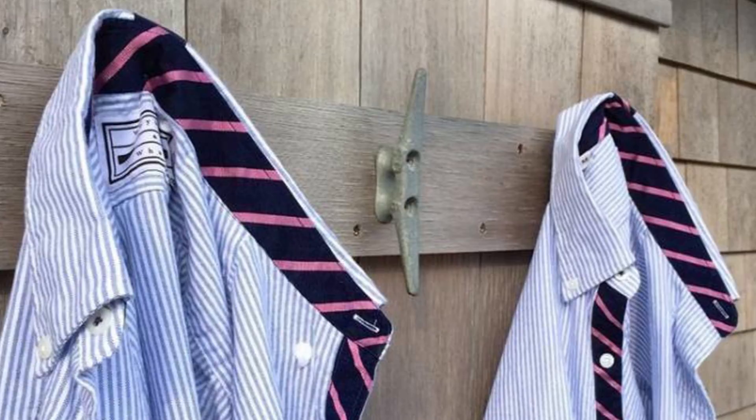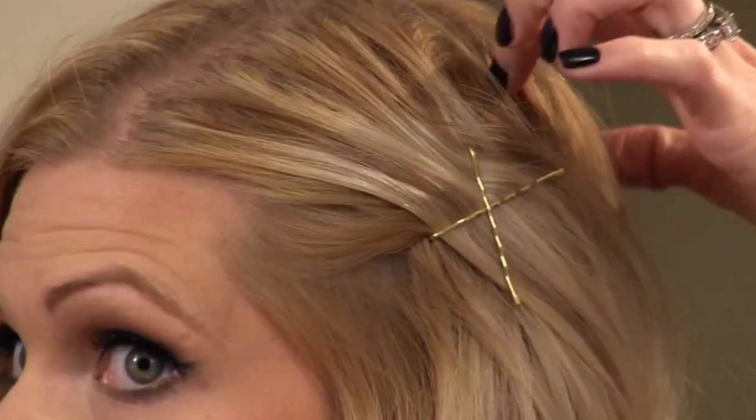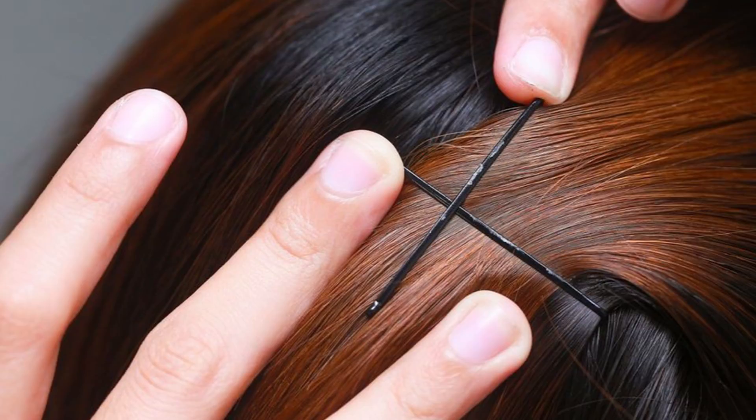Many people who use bobby pins in their hair do so the wrong way. If you put the bobby pin in with the flat side against your scalp, you're doing it wrong. The side with the ridges is there to give you extra grip near the scalp so that the bobby pin doesn't fall out.